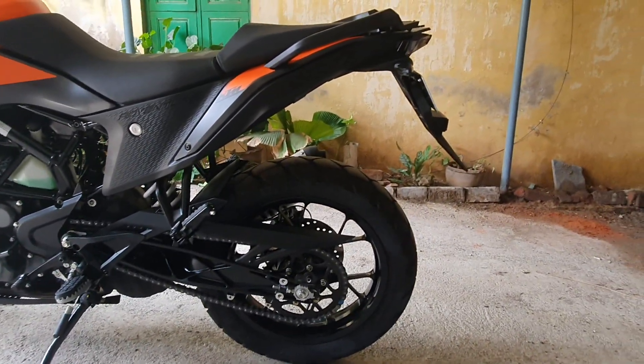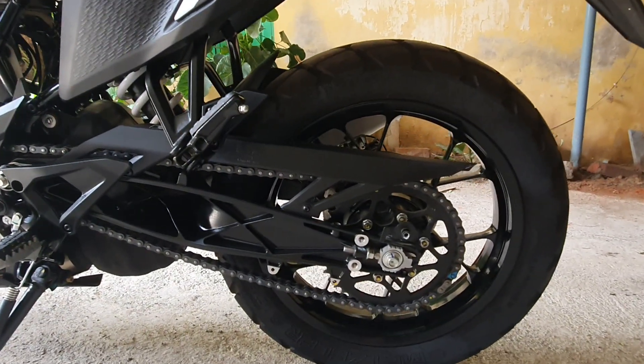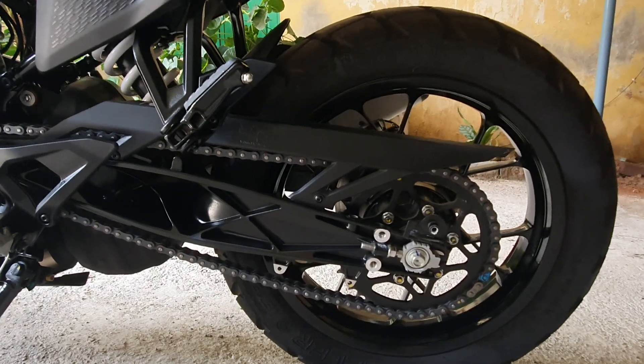This is how it looks without the saree guard — it looks much more neater and cleaner.